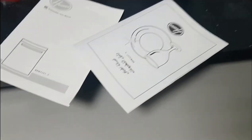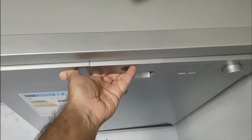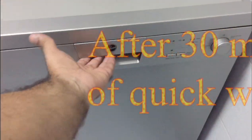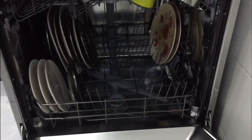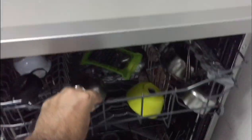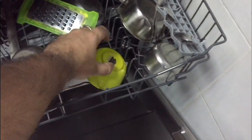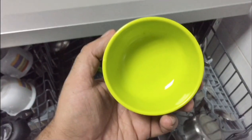An important thing to note: do not open your dishwasher immediately as soon as it turns off. Make sure you wait at least 15 seconds, then take out the rack slowly and check if your dishes are washed. After 30 minutes, let's take out the rack slowly and see the output. As you can see, the dishwasher has done its part pretty well.